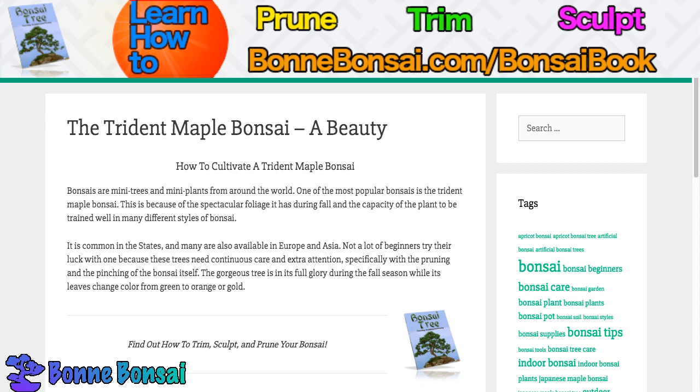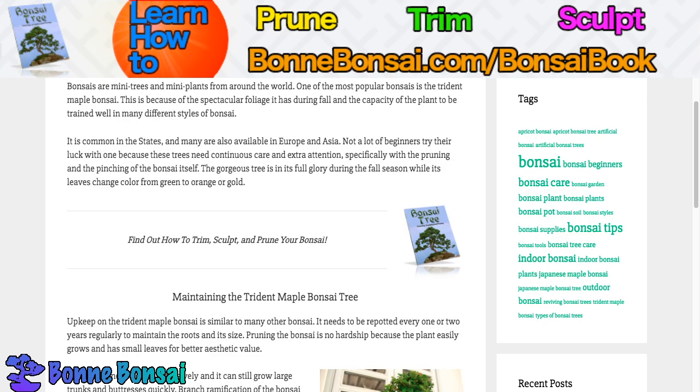Specifically with the pruning and pinching of the bonsai itself, the gorgeous tree is in its full glory during the fall season while its leaves change color from green to orange or gold. If you want to learn how to trim, sculpt, and prune your bonsai, then make sure you go to the link above at bonbonsai.com forward slash bonsai book.